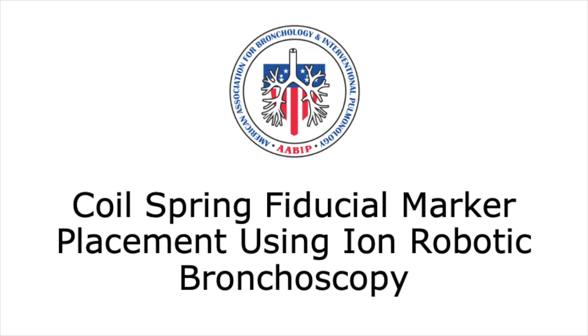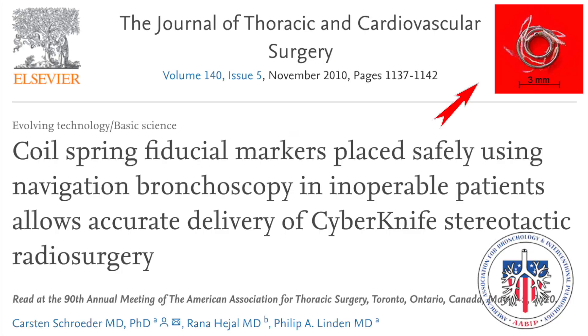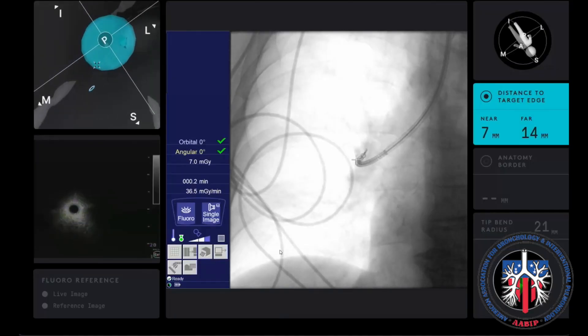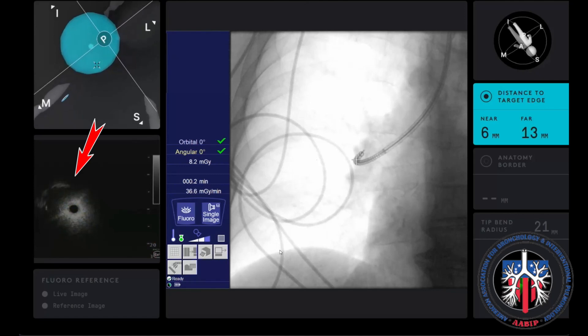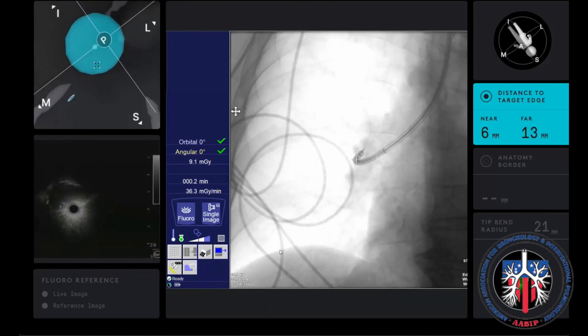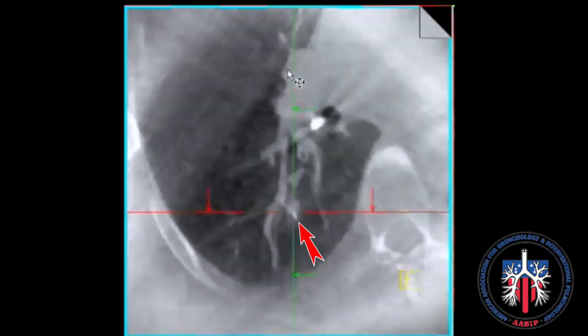The other type of fiducials used to mark lung nodules are the coil spring fiducials, which have been used in multiple cases to help mark lung nodules. This is an example of a case involving an 8-millimeter lung nodule in the right lower lobe. Navigation proceeds to reach the lung nodule, seen as 8-millimeter and eccentric on radial EBUS.